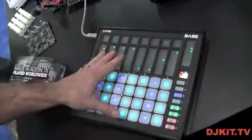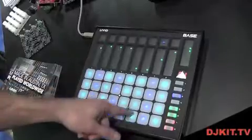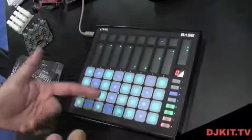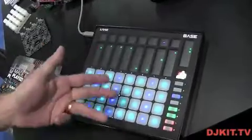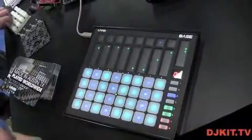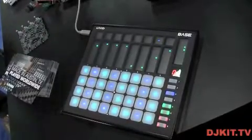You can change all the settings and save up to 10 internal banks. So it's not just for use with Ableton Live — it's for use with any software that supports MIDI: Logic, Reason, Traktor. You can find different templates on our website. So that's Base, our latest toy. Bye-bye.